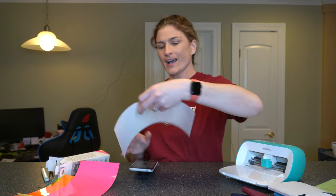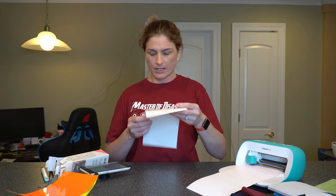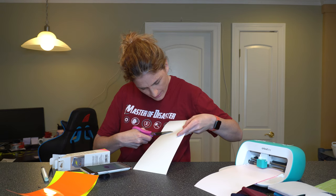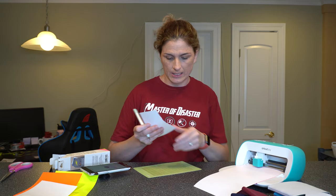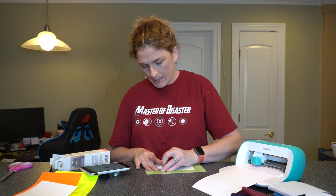Alright, first run is done — now we go to flamingos. Again, shiny side or colored side down. As little as this machine is, it really does work hard and fast — even my Maker wouldn't cut those any quicker unless you did the speed cut. So we're working on flamingos, and while that runs I'm going to go ahead and weed the white text. I like to weed my vinyl on the mat because it just works as another hand, gripping the backing so I don't have to pull so hard.